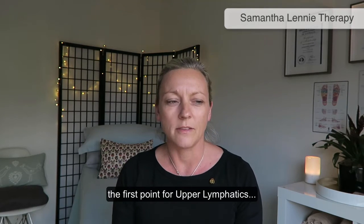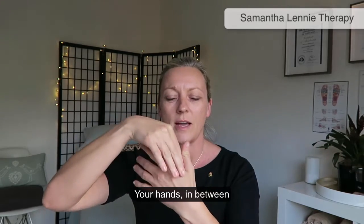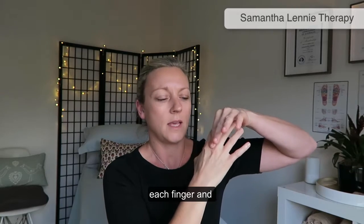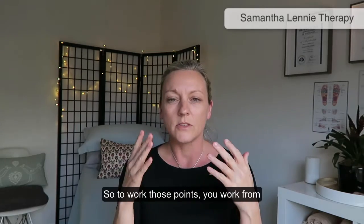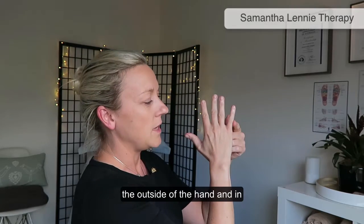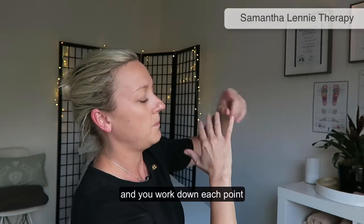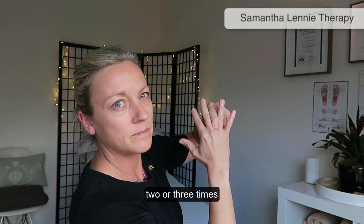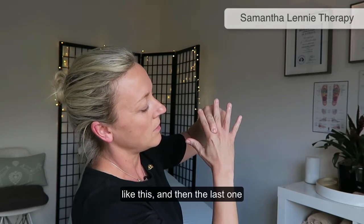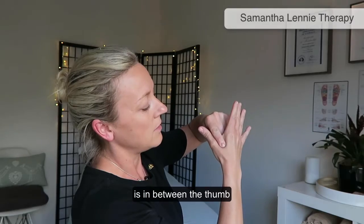The first point for upper lymphatics is the webbing of your hands, in between each finger and the finger and the thumb of both hands. To work those points, you work from the outside of the hand inward, using either your fingers or your thumb, working down each point two or three times.